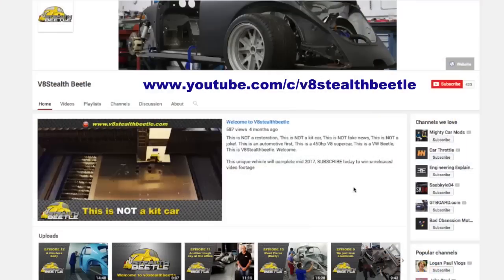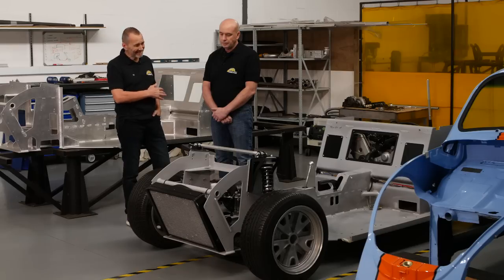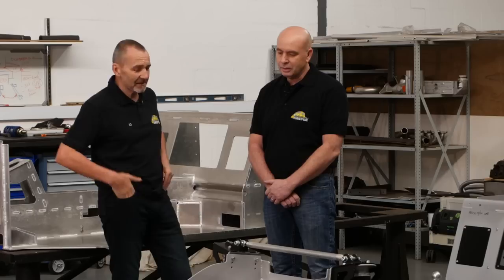People have got to see it. So please subscribe to our YouTube channel — it's very easy. Share on Facebook, tell your gran, whatever you need to do. But people need to see what's going on here. So what are we going to look at today?